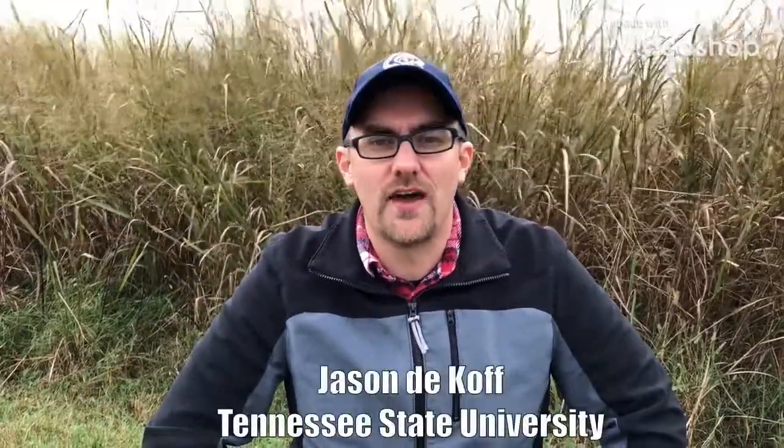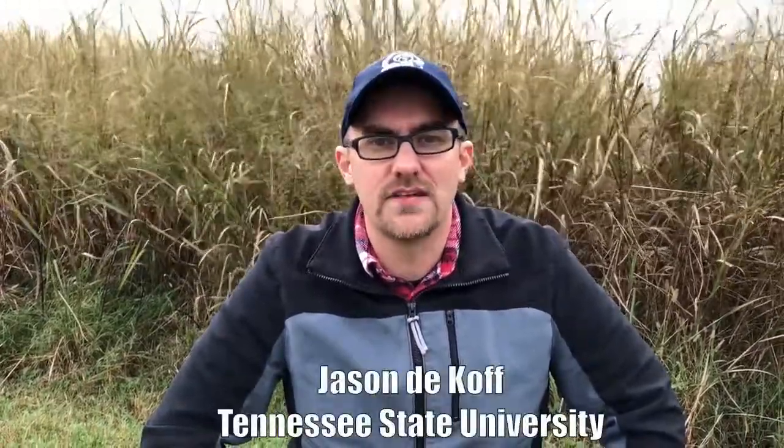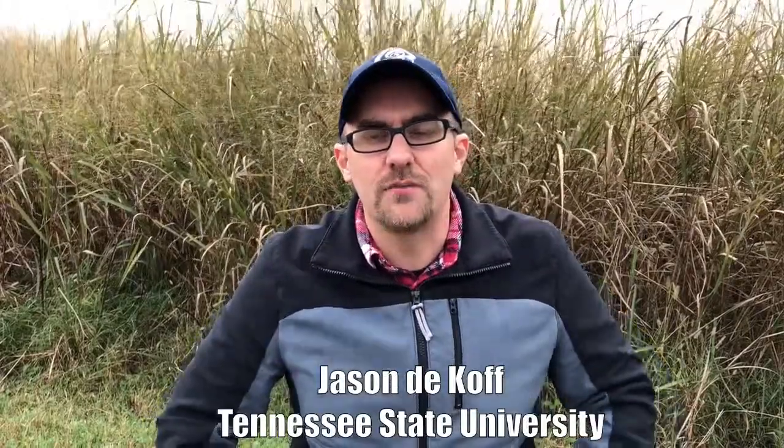Hi, my name is Jason DeCoff and I'm an associate professor at Tennessee State University. Today I'm going to be talking about one of the different indicators that can be used for measuring soil health. We're going to demonstrate how to measure soil infiltration.